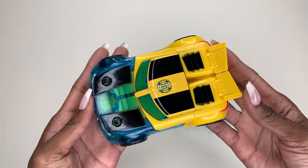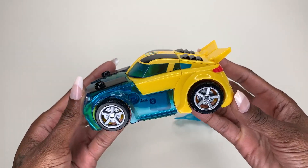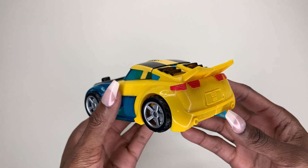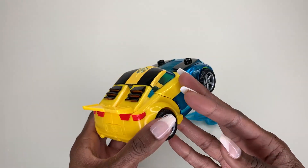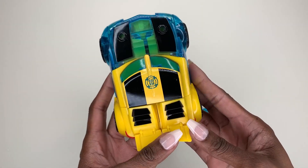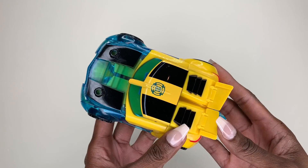As you guys can see, this is what it looks like as a car. We're big Transformers fanatics in this household — by marriage my husband is, and now my kids are as well. I've always been a huge fan of Transformers, and this is actually something I got for my son and I'm obsessed with it.